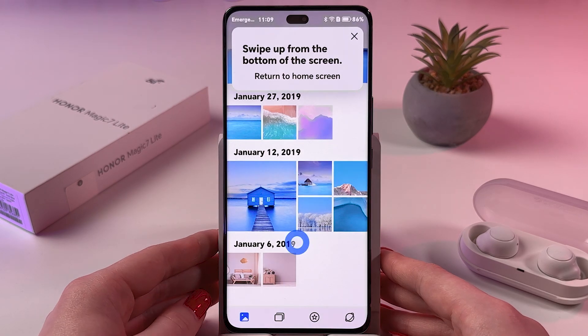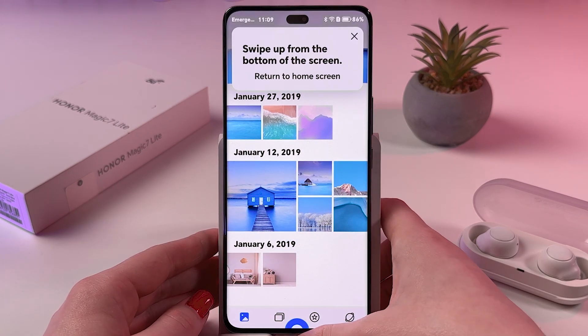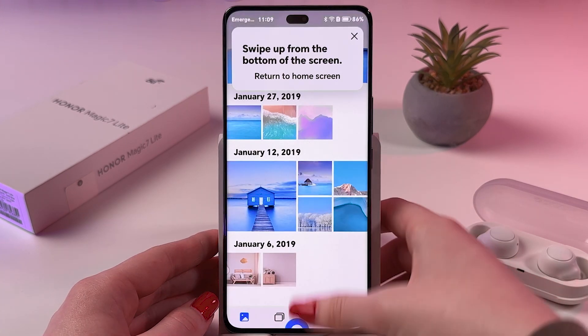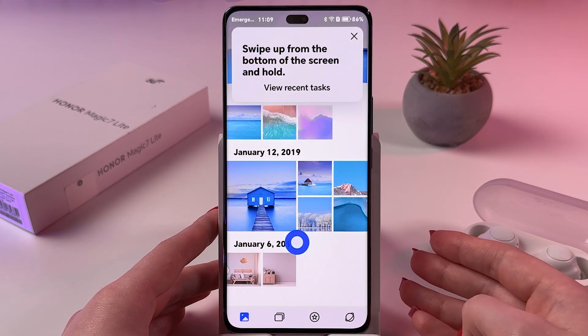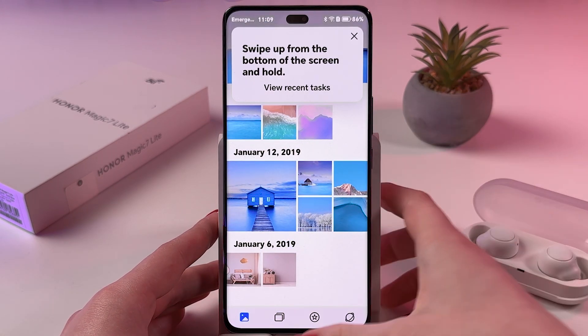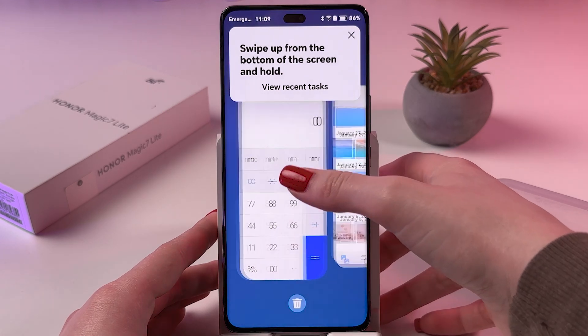Now, to go to the Home Screen, we need to swipe up from the bottom like that, and we went to the Home Screen. To view recents, swipe up and hold the finger.